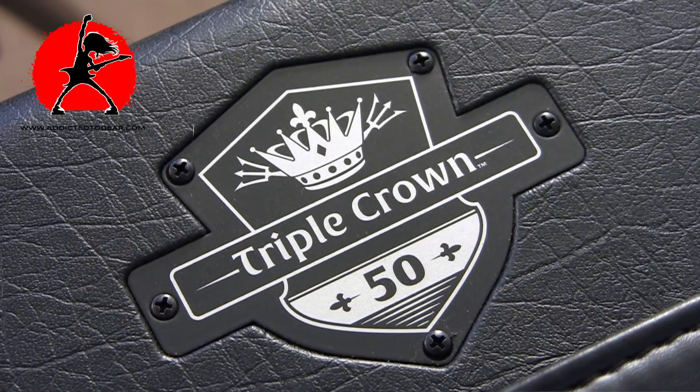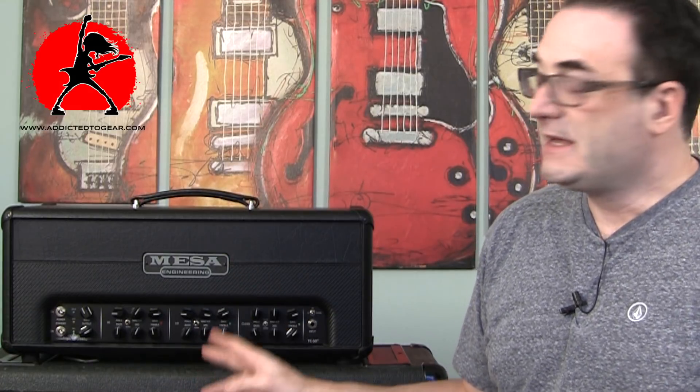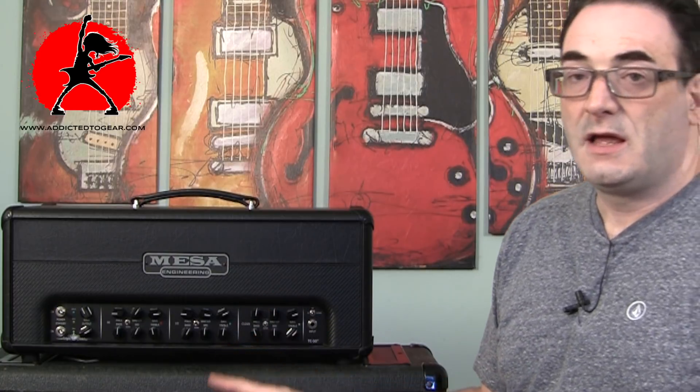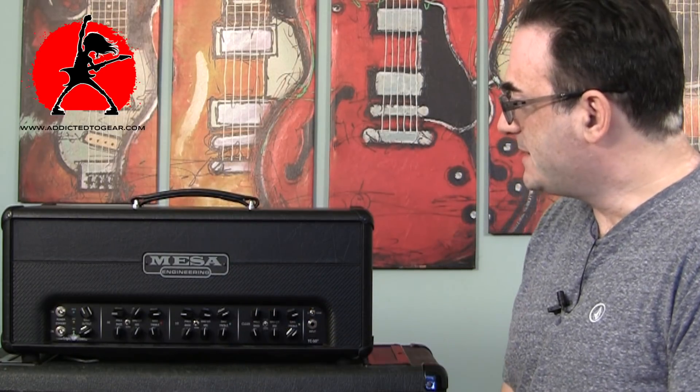To wrap up, in my opinion the TC50 from Mesa — the guys at Mesa really hit this one out of the park. They produced a fantastic sounding amplifier that gives you all the functionality and flexibility you could want. Even if you're the most picky guitarist out there, everything provided right out of the box is extremely usable, there are no gimmicks, it's built like a tank, and Mesa's engineering team clearly knows what they're doing. If you haven't already tried this amplifier, do yourself a favor — plug into it at your local guitar shop. It really blew me away, and that's why I ended up buying it.